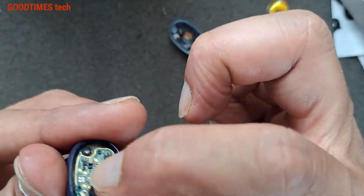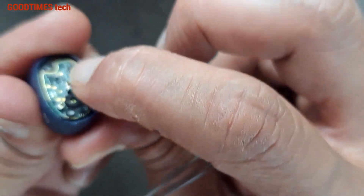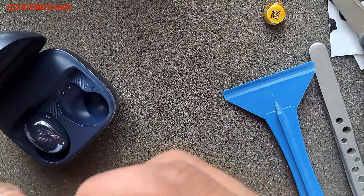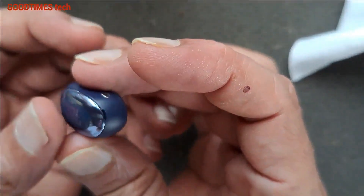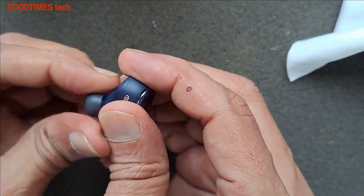Connect this connector and press it gently. Earlier we replaced the right earbud battery; now we replace the left one.